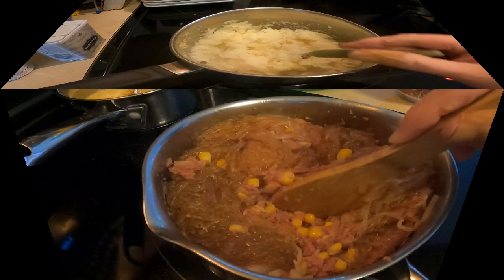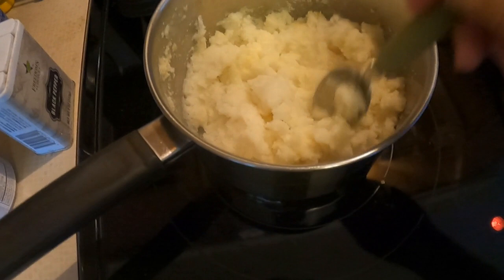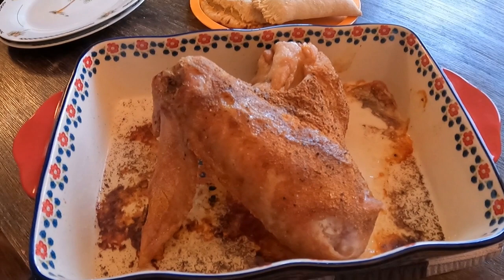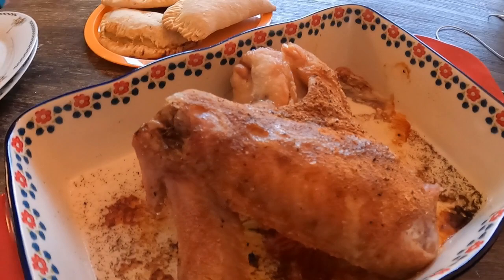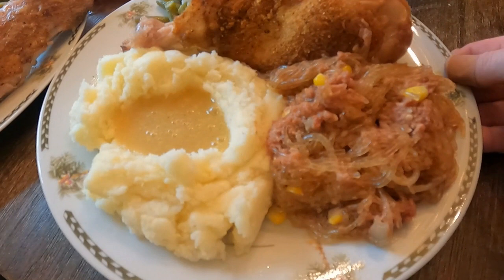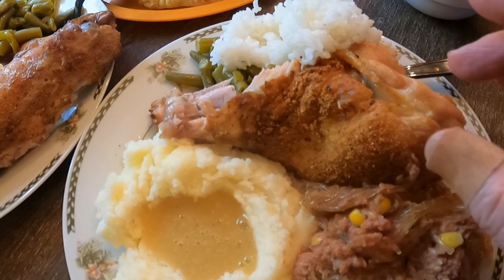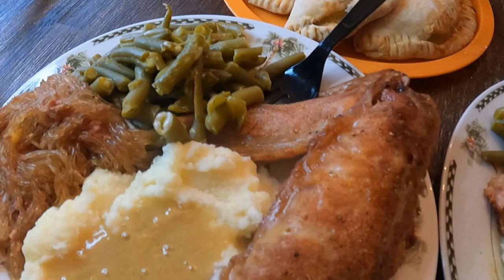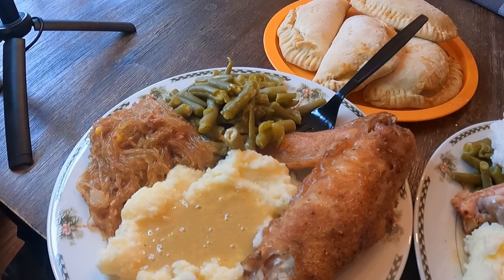Smelling good — hope my wife likes it like this. She normally likes it more plain but this looks and smells pretty good. Just so you know, I was also making some instant mashed potatoes — I know, I know, regular mashed potatoes are much better, but my kids love the instant kind. Just wanted to show you this beautiful turkey done. Looks pretty nice. I'm gonna cut it in half to give some to my wife and some to my daughter. The palasami casserole looks pretty good too. Let me stir that up and get everyone's plates ready.